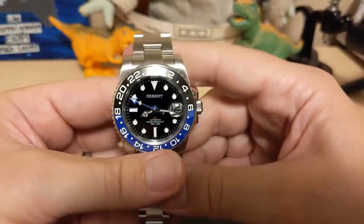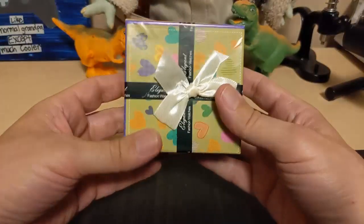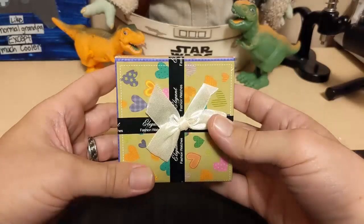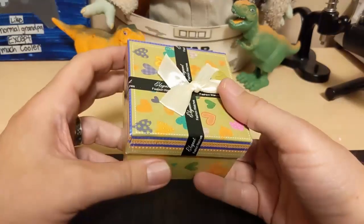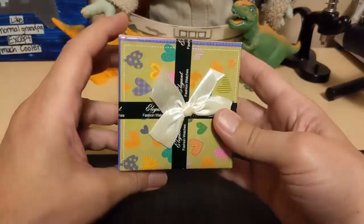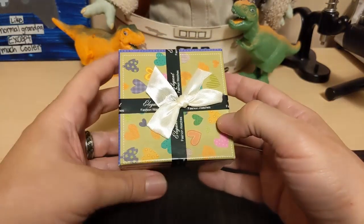Now let's go to the next watch. The thing about unboxing videos is you only have one chance because once it's out of the box it's out of the box. For some reason I didn't hit the record button correctly and did most of my unboxing without the camera on, so I have to start over. It's already out of the bag so I'm not going to pretend to put it back — let's just open the box.